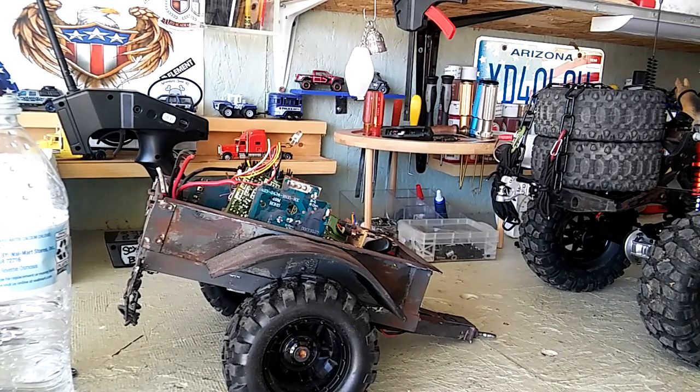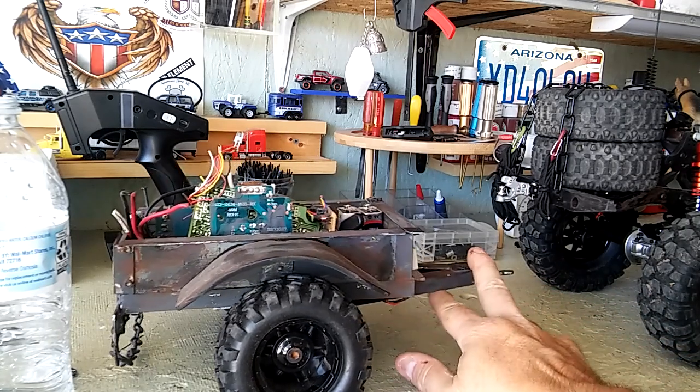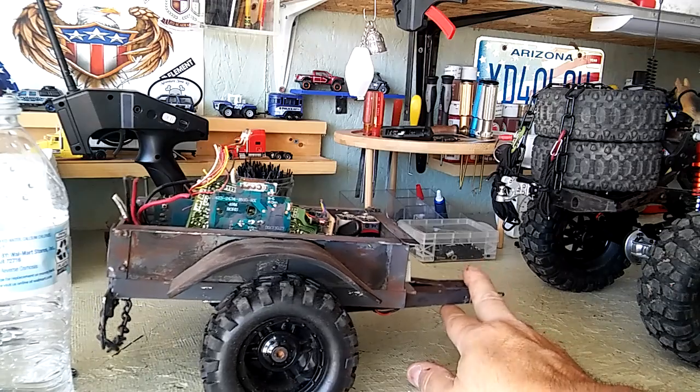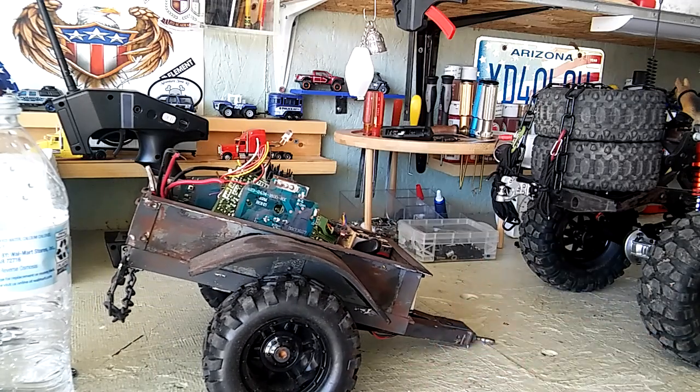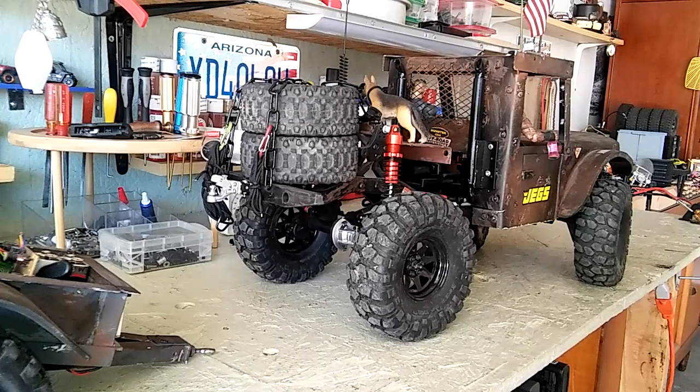I was inspired by those guys and what they built, so by no means are any of these my ideas. I wanted to do a trailer because I'm not going to convert the truck into a welding truck per se — I'm going to leave that truck as is.